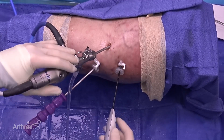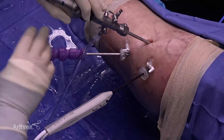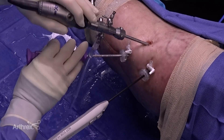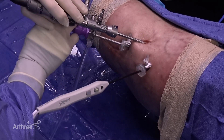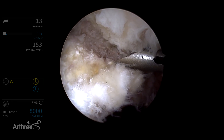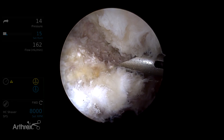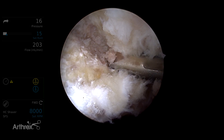We will now proceed with instrumentation using the DALA portal, which we've identified here. The DALA portal is used for drilling, suture placement, and anchor placement all in one. We'll start with drilling using a fish mouth guide at the anterior superior rim. This is the 12 o'clock anchor position.